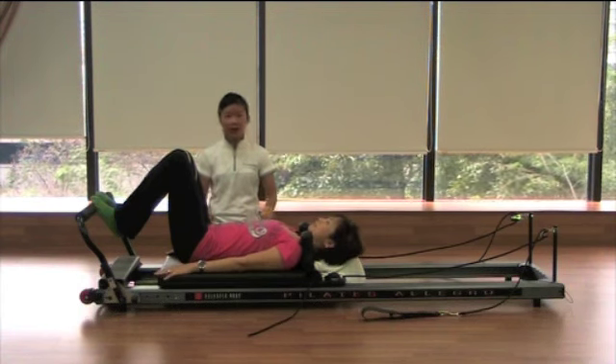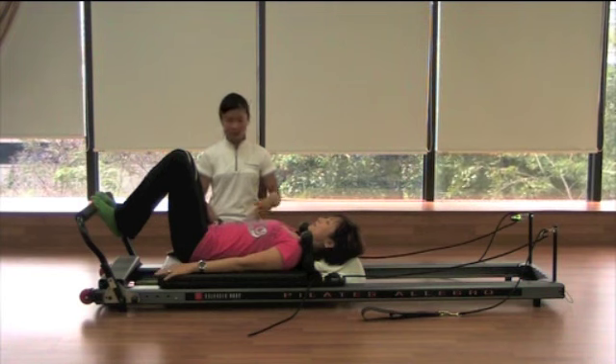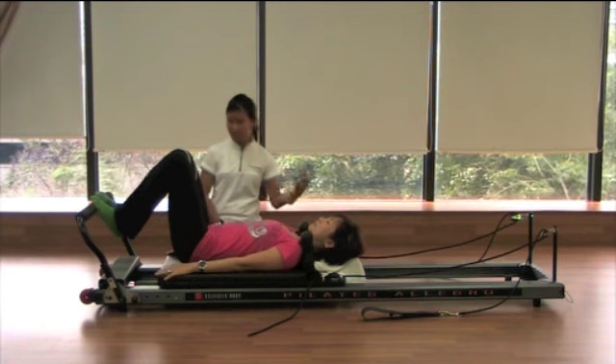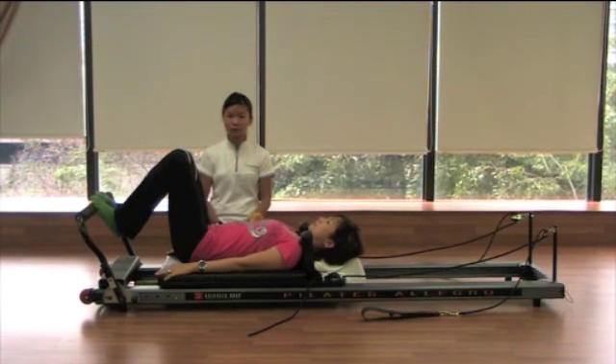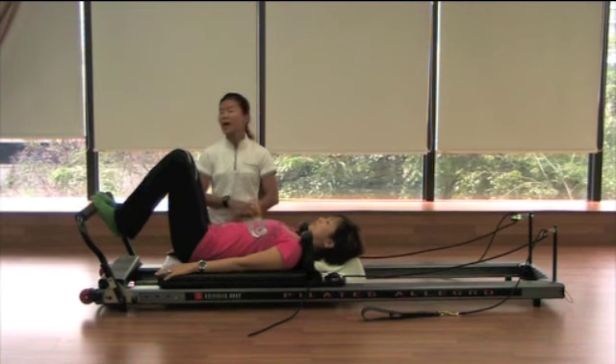Alright, what we're going to do — we're going to do jumping. Make sure you did the warm-up, which is the leg press plus bridging from the previous video clip. Make sure you have sufficient warm-up and that you don't have any pathological problem or acute problem.